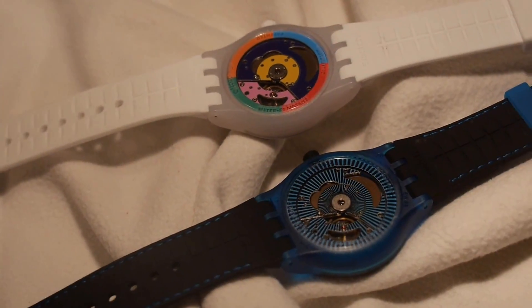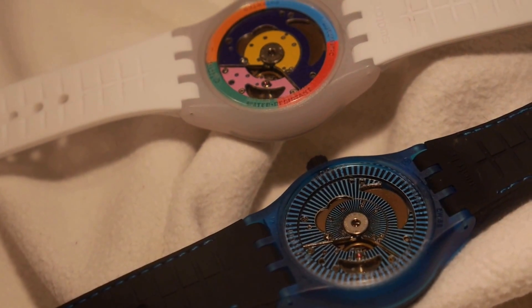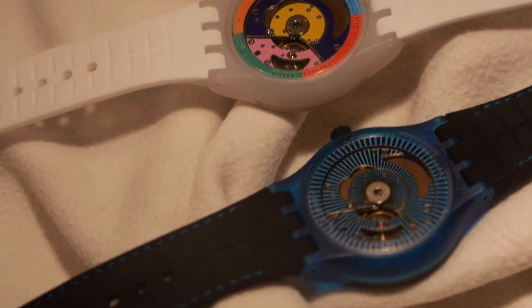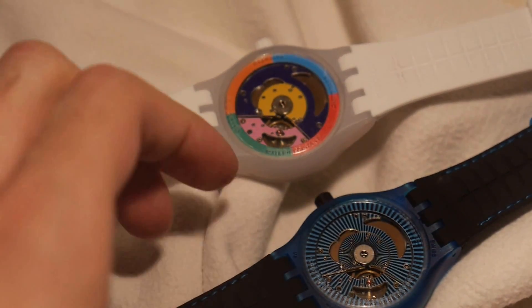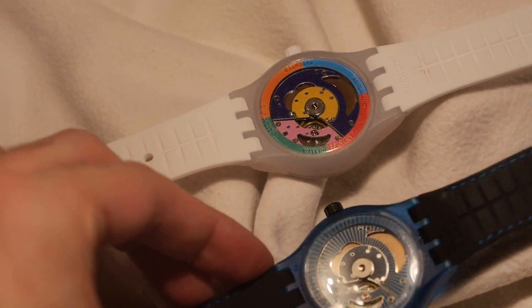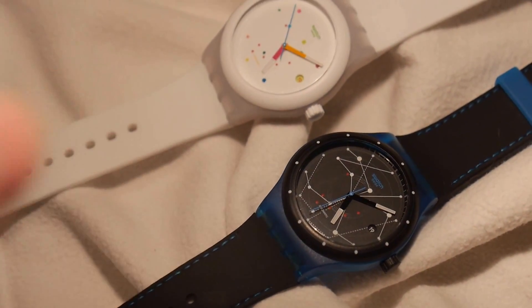This is the next step. Good automatic watches used to cost $10,000 or $20,000, and now this is $150. It's a simplification down to 51 parts, which is what Swatch did 30 years ago when they did the quartz.